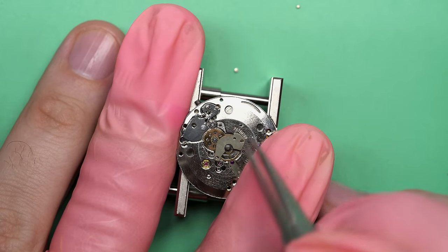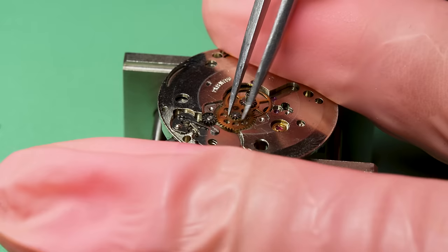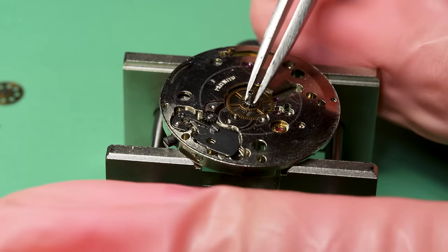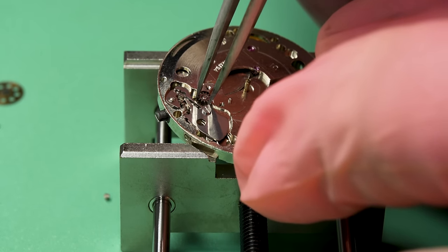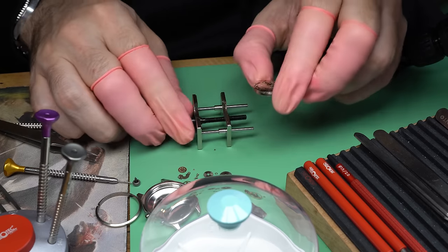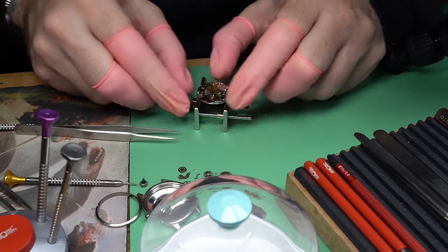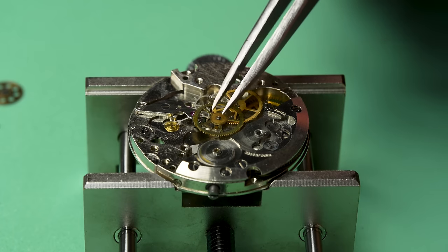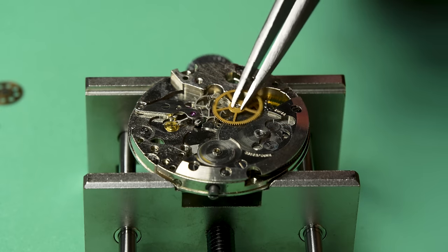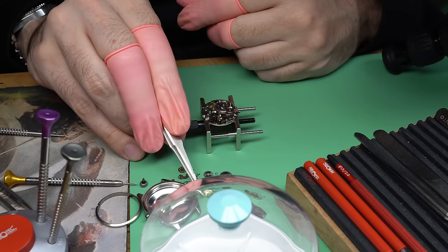I just forgot to take off the cannon pinion first. In most watches including this one, the center wheel is attached to the cannon pinion, so you need to be able to remove it. The cool part is this one's not friction fit — normally they actually are friction fit. All the train wheels have stayed in place, so it's all good. Now I can go about actually removing them. And that's the escape wheel coming out last. Now we can turn our attention to the barrel bridge, and underneath that will be the mainspring barrel.